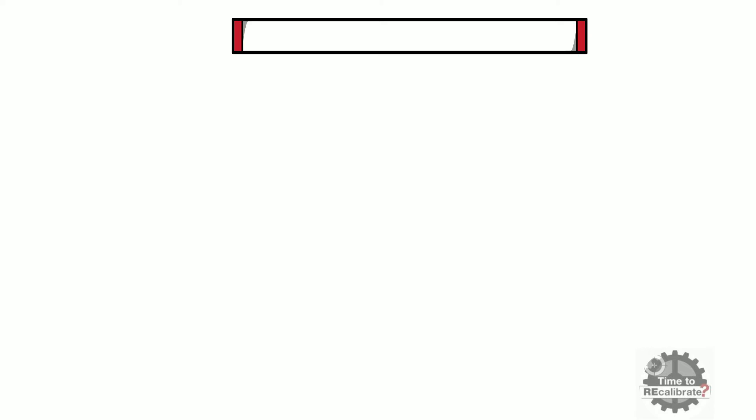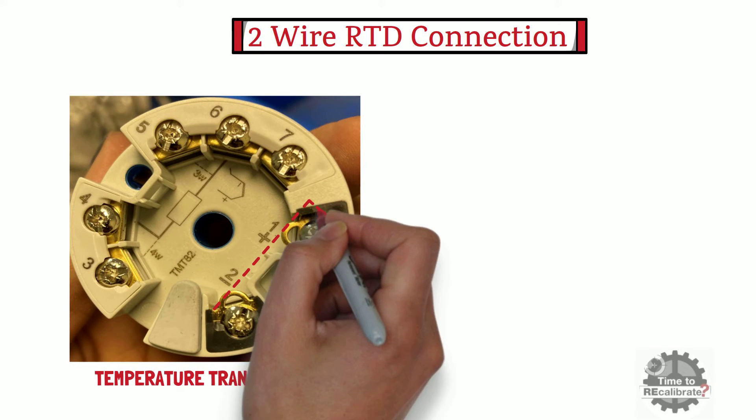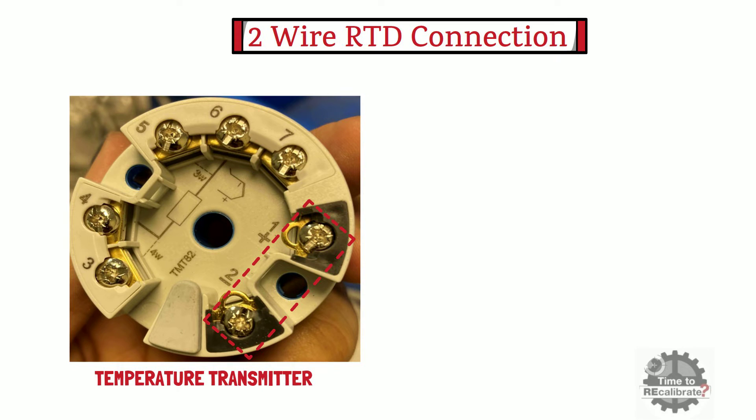Let's start with two-wire RTD connection. As you can see from the picture of the temperature transmitter, terminal number one and terminal number two are for power supply — in other words, the loop power supply will be connected to terminals one and two. Terminals three, four, five, and six are used for RTD sensor input.